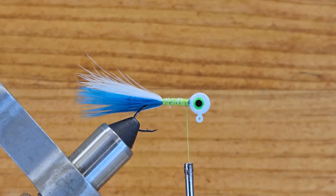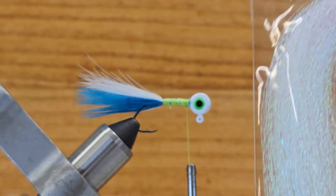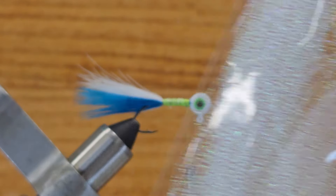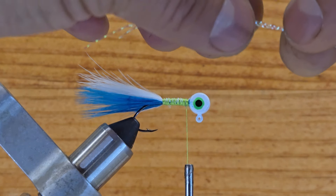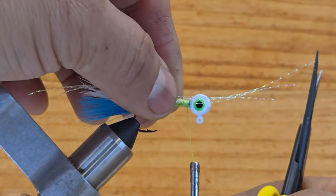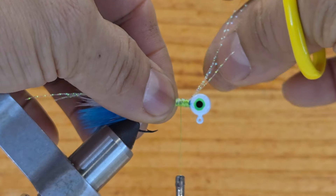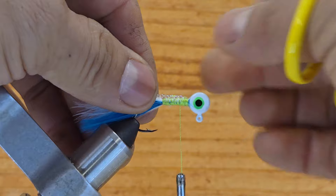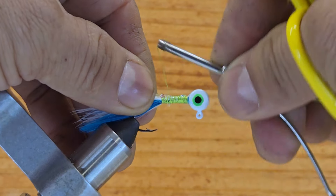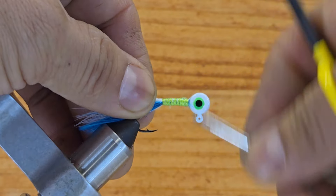For the flashing I want to use this pure color crystal flash — it's a new material for me — it's going to match the body and the tail. I have three pieces here. Put them on top, make one, two, three wraps, bring those crystal flash fibers back, hold them together, bring them back to the hook point, and come back again behind the head.